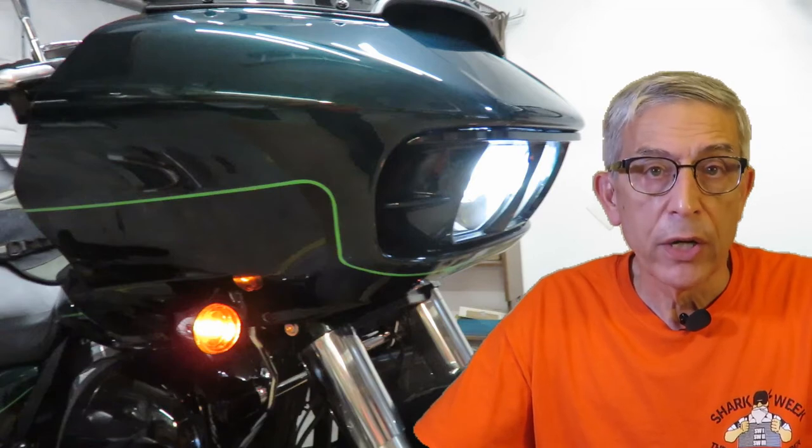The only piece missing is the outer fairing, which requires three different colors of paint. In the next episode of Presto Change-O, I'll attach everything to the outer fairing and do the final assembly.